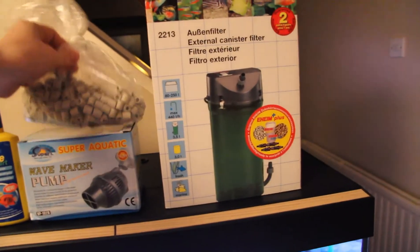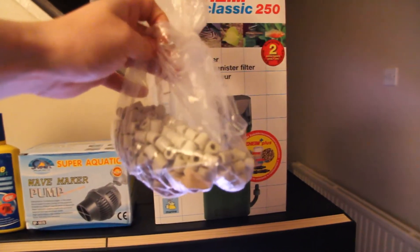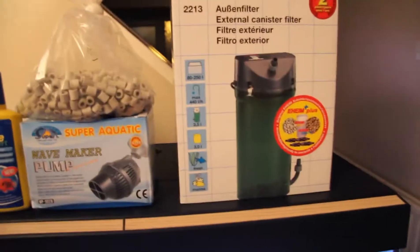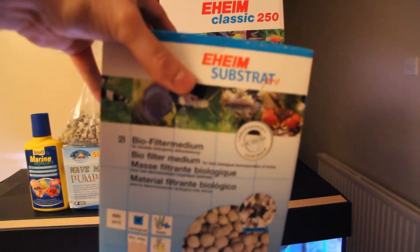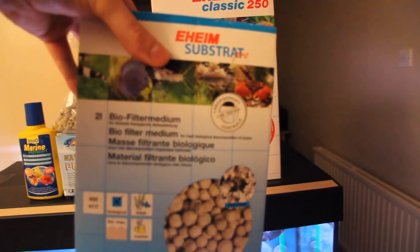These are the little hula hoops which is in one of them, and this is the bio filter medium substrate which is in the other filter, so that's there.